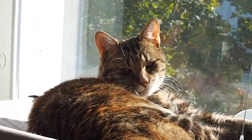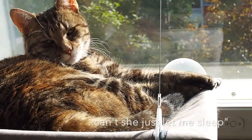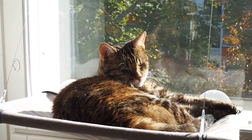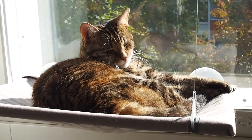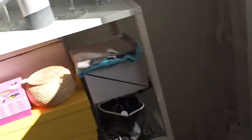A few of you have asked where my cat is — well, she's right here. She loves sleeping on this window bed I purchased for her when we moved here. She loves the sun, so that's her place. I'll check in again at the end of the day to see how the foundation looks — but so far everything is looking good.